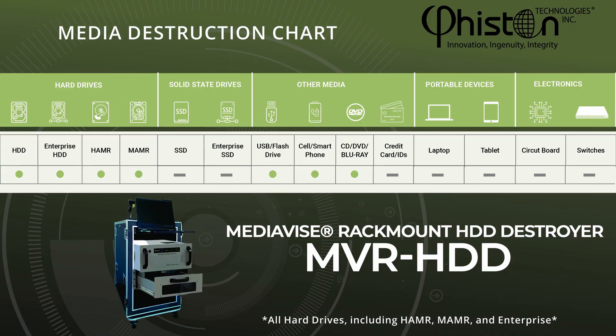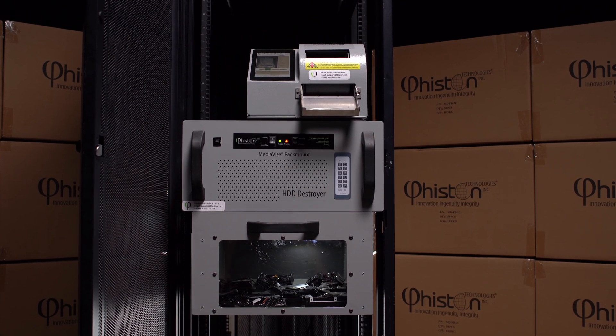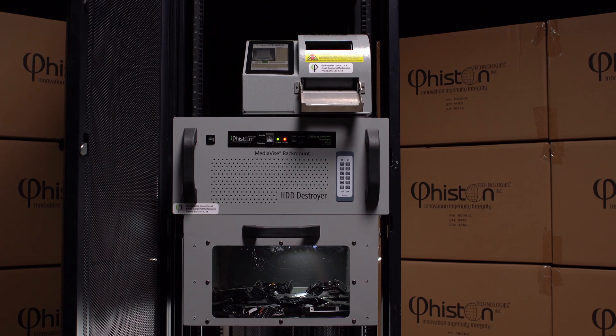The MVR HDD can crush all types of hard drives, cell phones, CDs, and DVDs. The crushing process is completely automatic and designed for user safety.